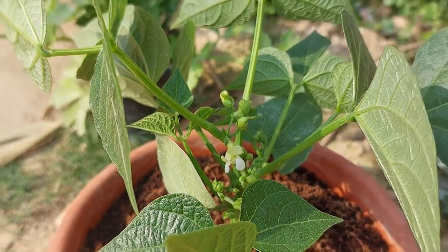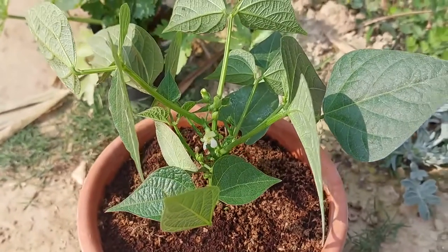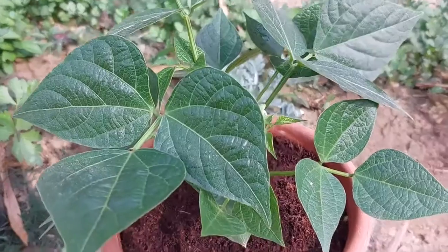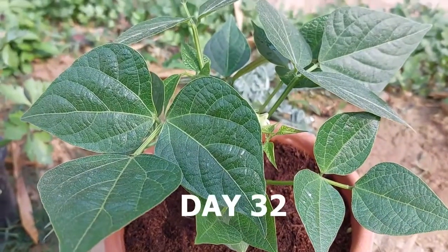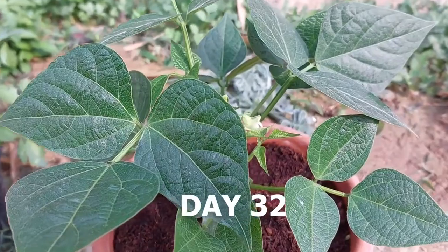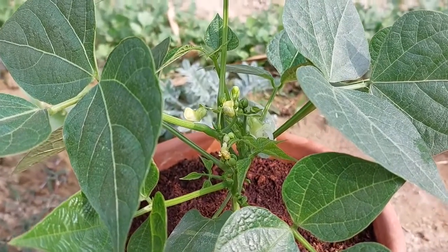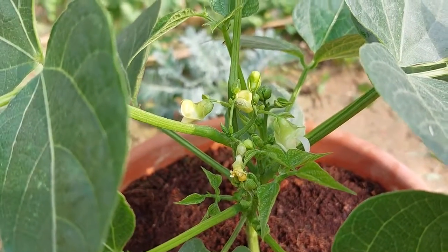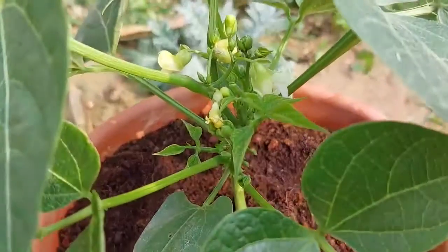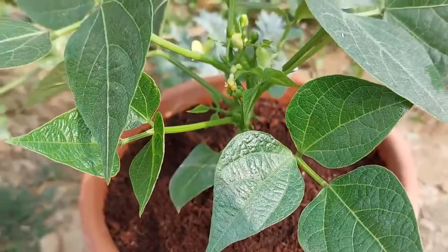I can see some flowers on the plant. I'm not going to pinch them off — I'm going to keep them. The plant is producing flowers abundantly and I'm going to keep them all.